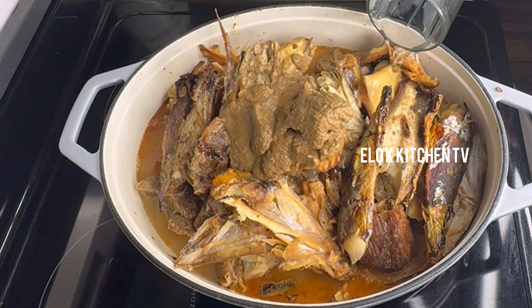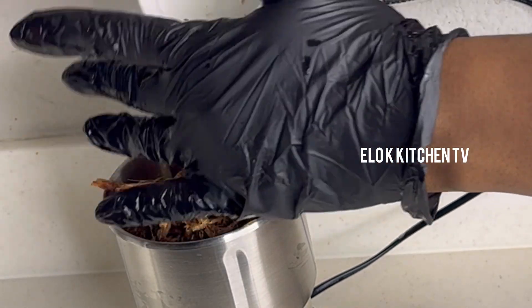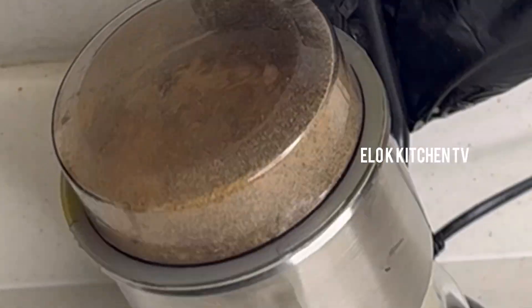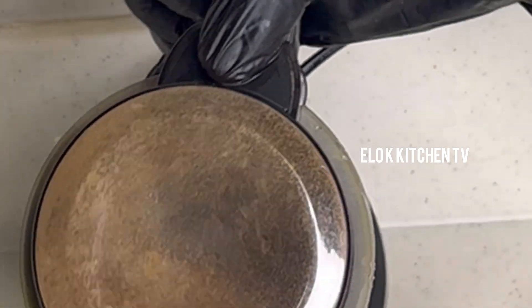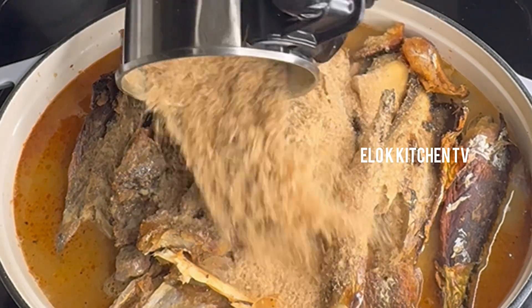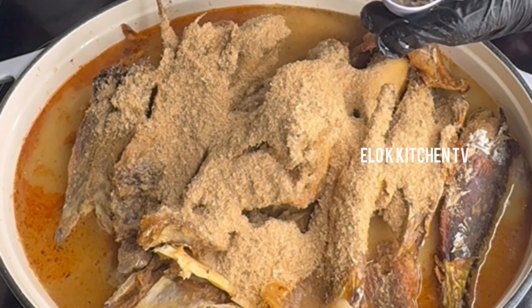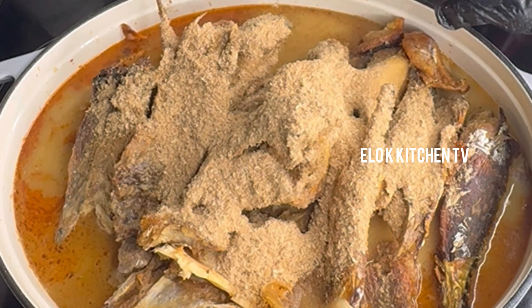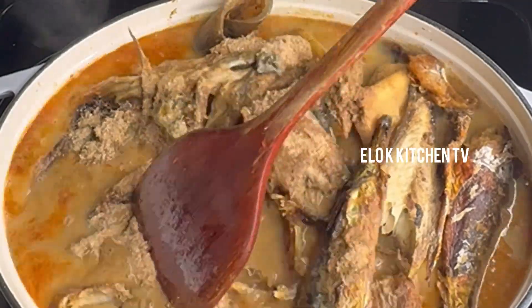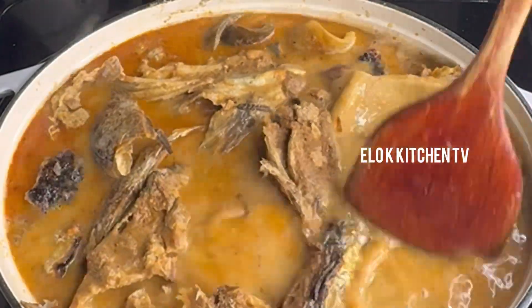Add in water, then blend crayfish and add. Add in ogiri — that is fermented locust beans. I'll be adding my oil at this point because I want my oil to be cooked very well.